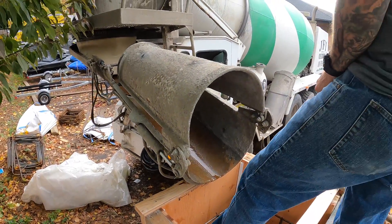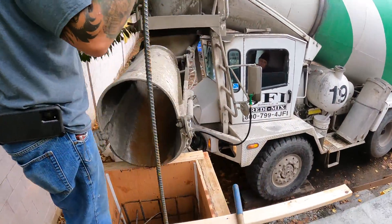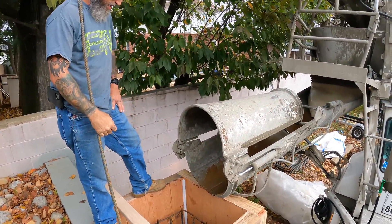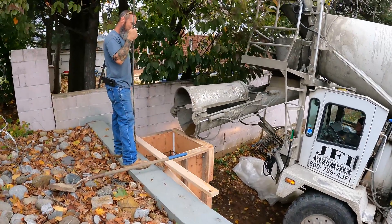The moment of truth — we're going to find out if it'll flow. It's going to flow a little bit, that's why I grabbed the shovel so we can pull it out. Look at all that wood we stacked up down there — you got to do what you got to do.